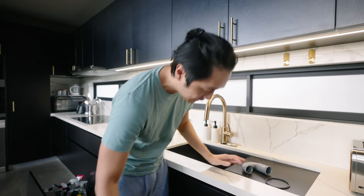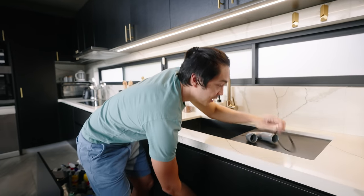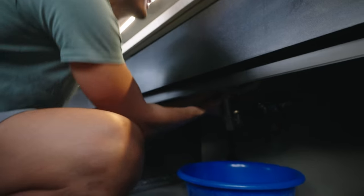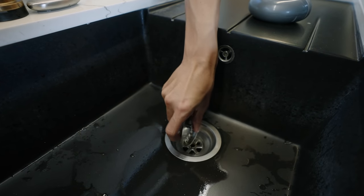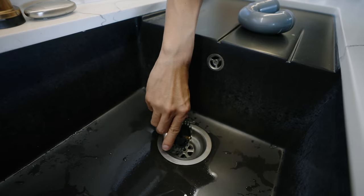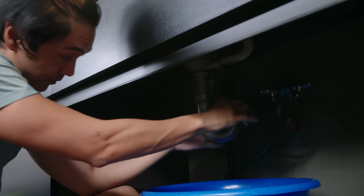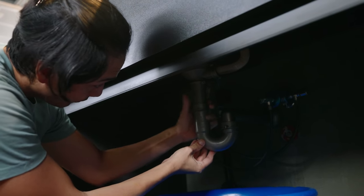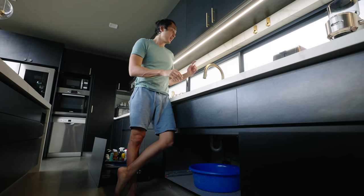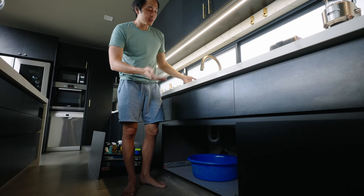We've cleaned everything up — the pipe down below and this one — and now it's time to attach it back together. Remember to install the gasket that comes along with it, and then it's just a matter of screwing it back in. Leave the bucket here before we start, then run the water and check for leaks. After the water runs for about five seconds with no leak, you're good to go.